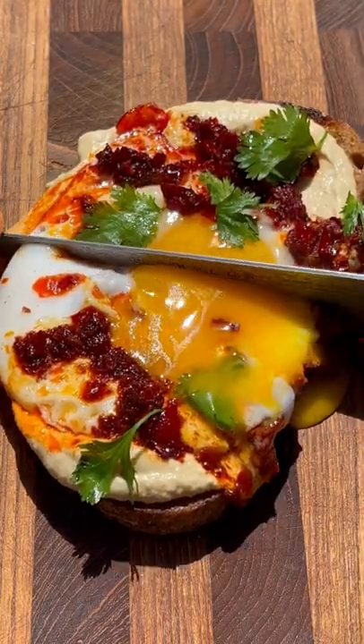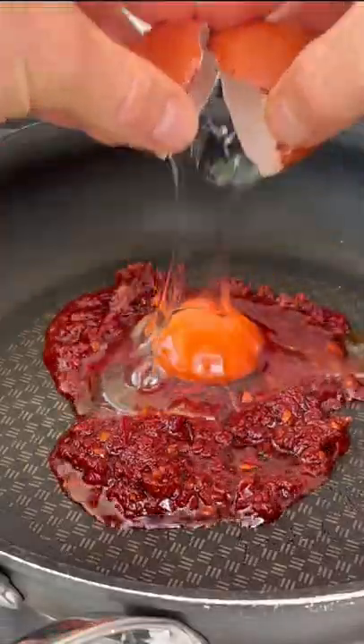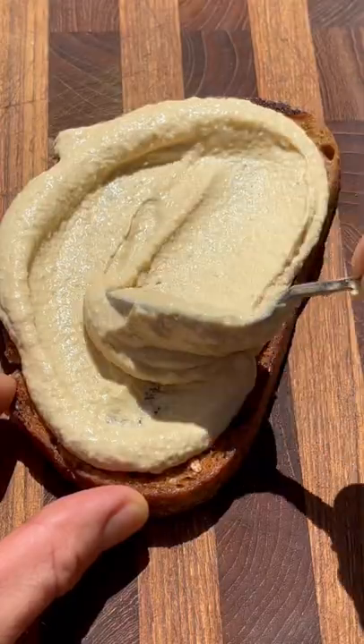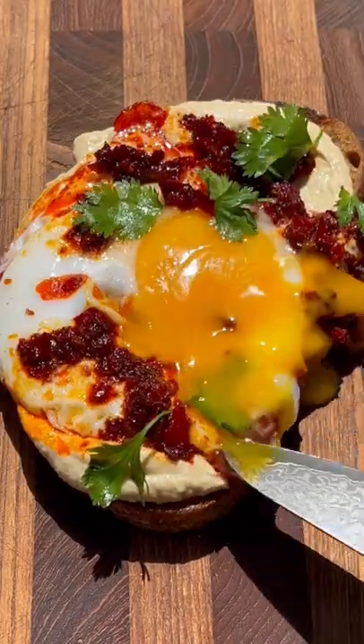This little beauty is my harissa and hummus egg toast, and it's so rocking. Toast your sourdough however you like, then get some harissa into a hot pan. Once it's bubbling, crack your egg in and get any shell out. Season well, slather your hummus onto your toast, top with the egg and a little coriander, and enjoy.